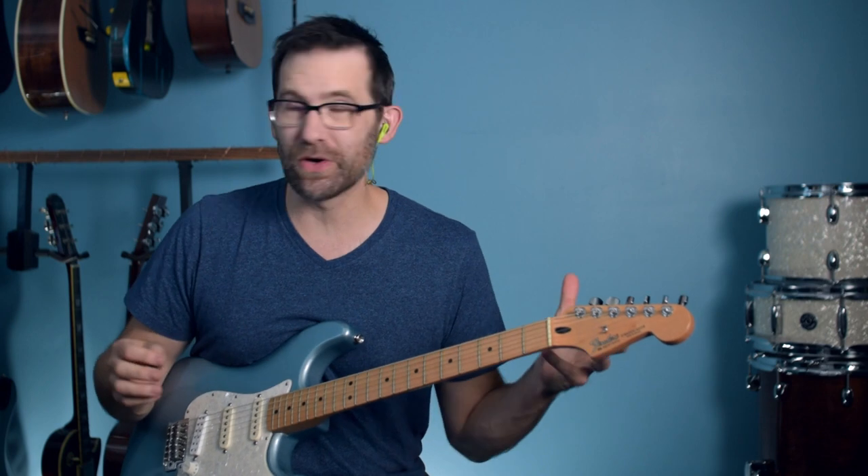It's super important that you know this stuff, and so we're going to start out with number one, which is bends.